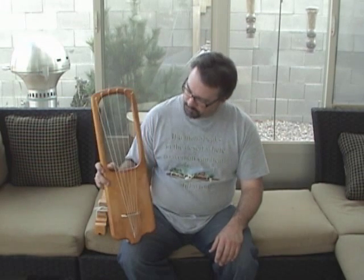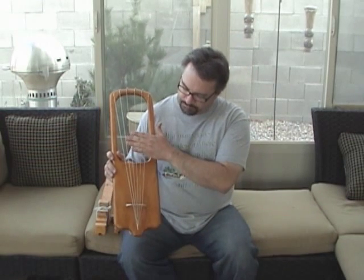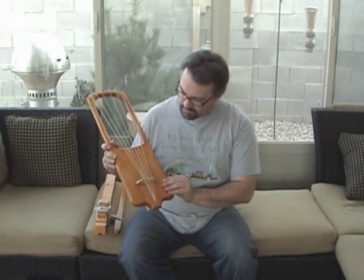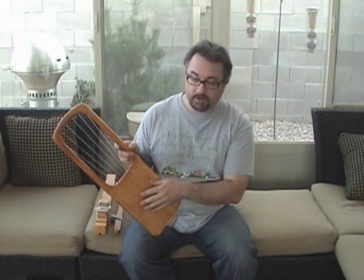Lyre: L-Y-R-E. I learned that lyres differ from harps in that the strings are parallel roughly to the soundboard, and not actually coming out of the soundboard as a harp does. This one is made out of maple with a soundboard of hickory on the back.